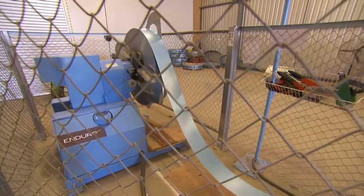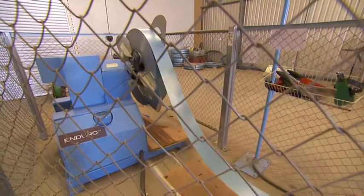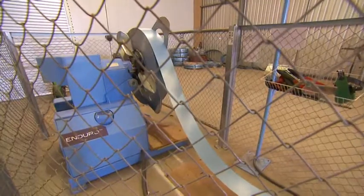The Enduro Rollformer includes a heavy-duty 1.5 tonne safe working load automated tilt-up uncoiler.